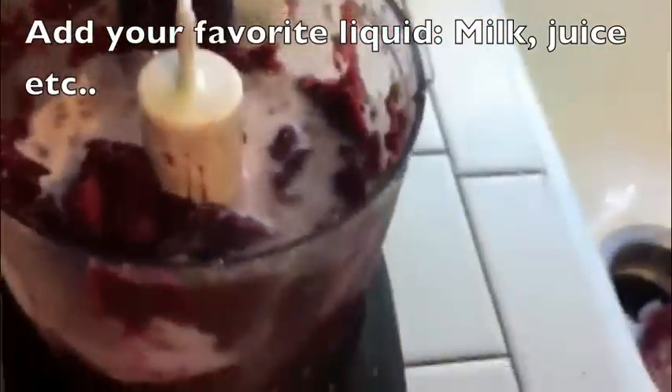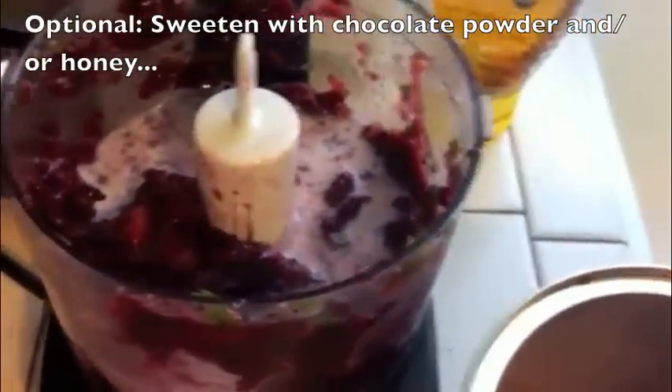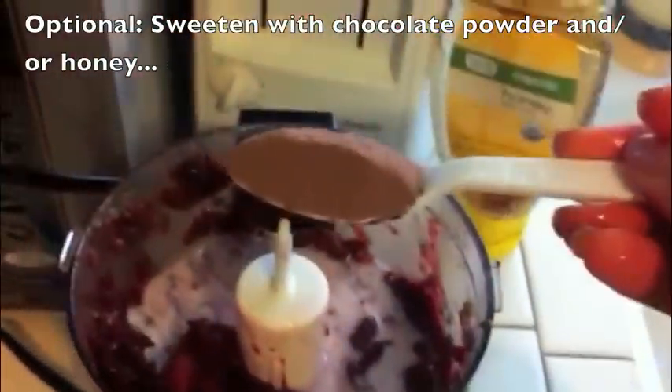Add your favorite liquid like milk, juice, or water. This is going to make the drink just a little more liquidy.